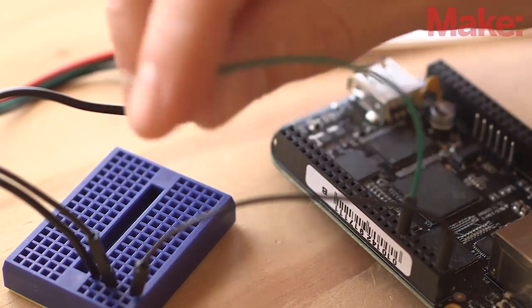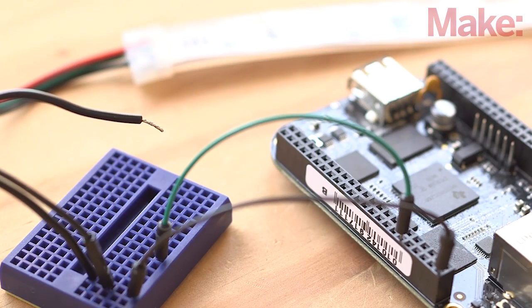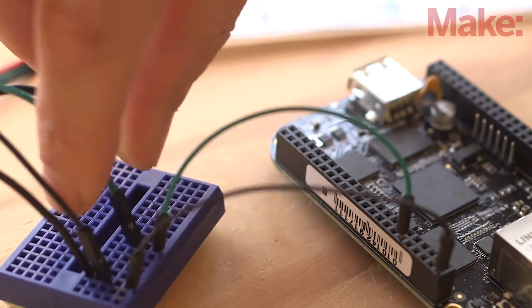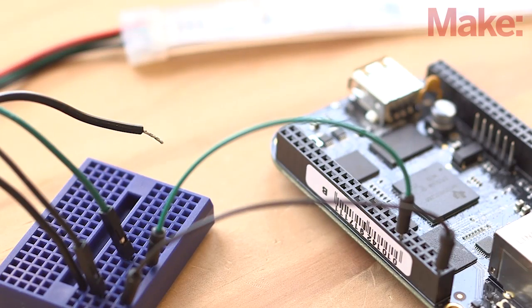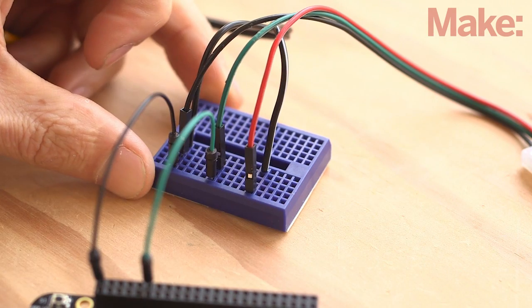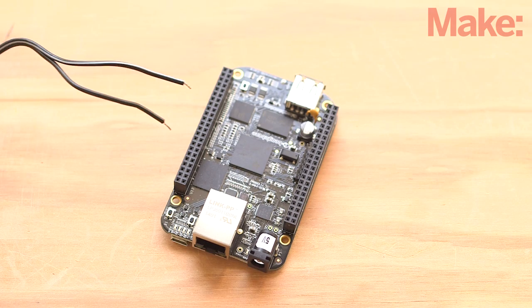Connect a green jumper wire between the Beagle's P8 pin 12 and an empty row on the breadboard, and then add the green wire from the LED strip. This row communicates the control signal from the PRUs to the integrated circuit in the LED strip. Finally, wire the red LED wire to an empty row and add the positive, striped wire from the power supply. This row powers the LED strip only and should not be connected to the Beagle unless you want to destroy your BeagleBone.